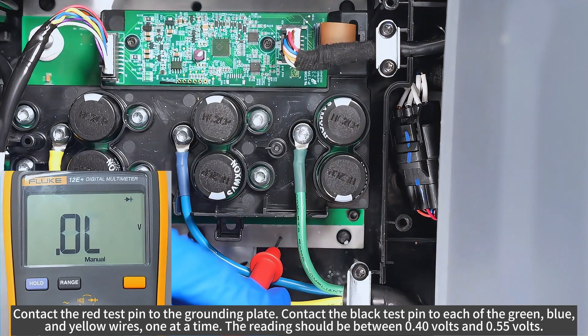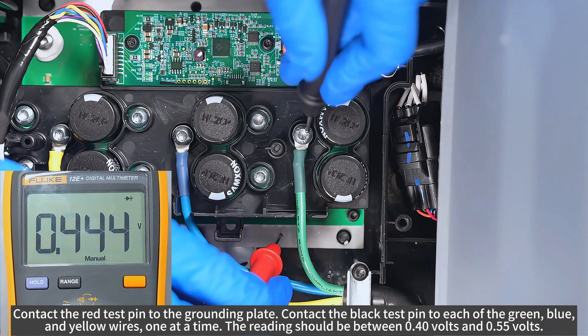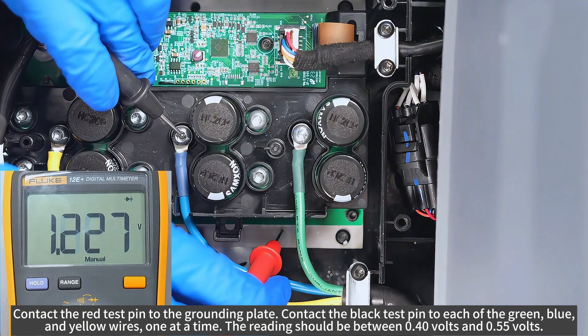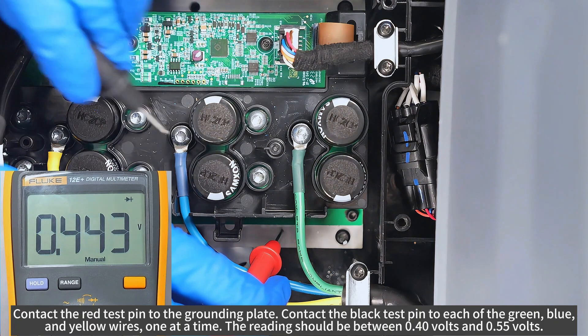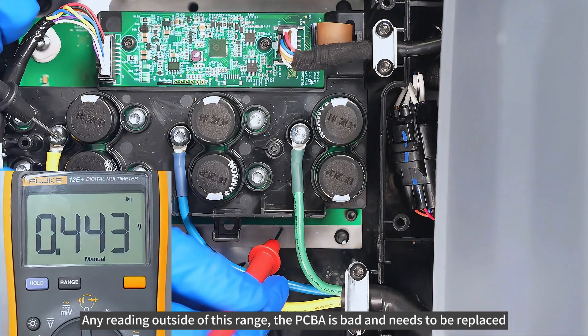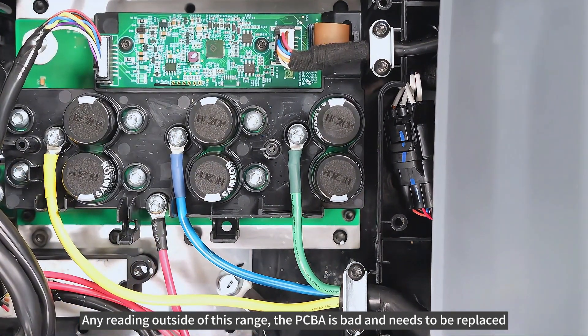Contact the red test pin to the grounding plate. Contact the black test pin to each of the green, blue and yellow wires, one at a time. The reading should be between 0.4 volts and 0.55 volts. Any reading outside of this range, the PCBA is bad and needs to be replaced.